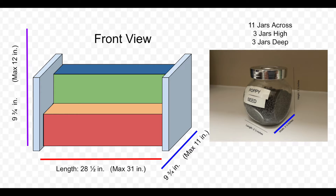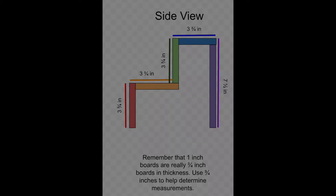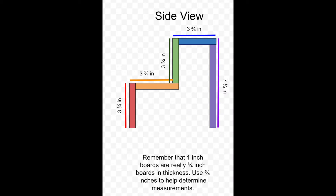For the depth of the spice rack, the width of each spice jar was three and a quarter inches — the same as the height — so taking it times three we get the same measurement. The maximum depth of the shelf was 11 inches, so we're still okay. We can add a half-inch buffer in between each of the tiers.